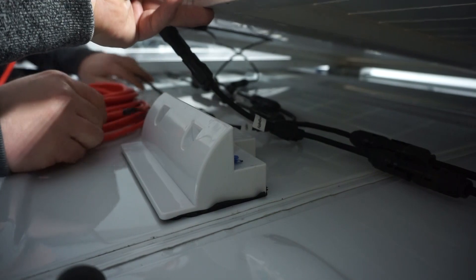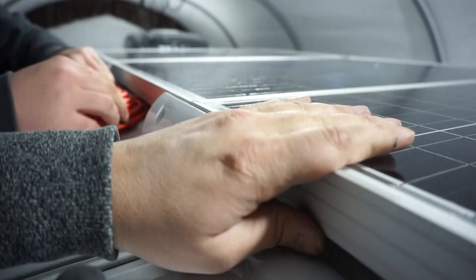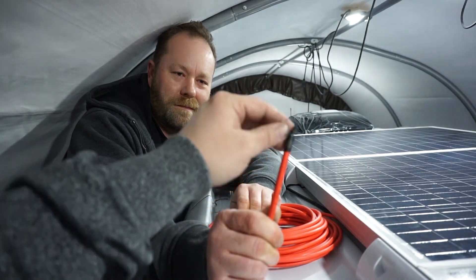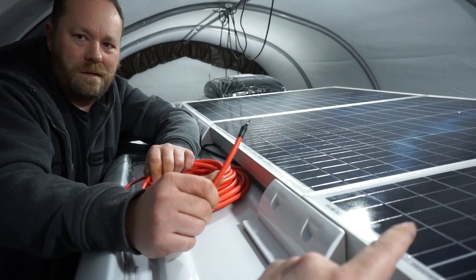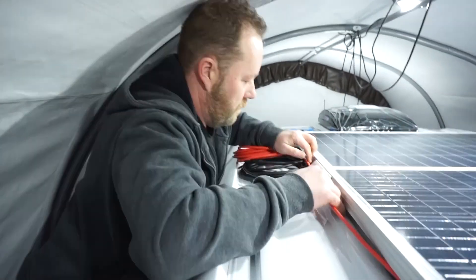I'll clean those wires up so we can put these panels back down. On the positive, I did take some black electrical tape and tape this off, because there is potential that these panels could actually pull some power just like they would on a cloudy day. Now we're gonna bring this back up to the front — safety at its finest.